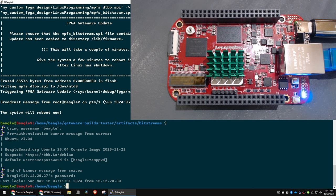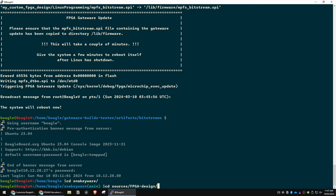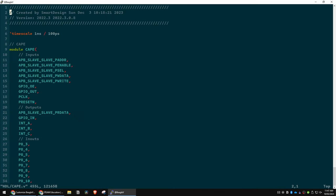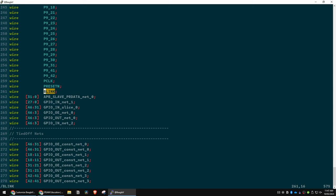I'm using the Solarized Dark theme and Intel One Mono font because I find it really easy to work with. Now blinky can go away — we've got more coding to do. Going back into snakeyware, then into sources/fpga/designer/script_support/components/cape/snakeyware. In the HDL cape module we're going to hijack a few more things. I want an array of 11 wires that I'm going to call 'leds' instead of 'blink'.